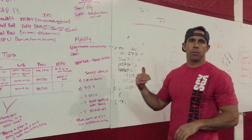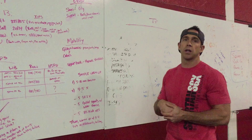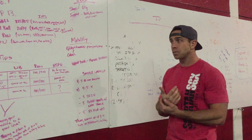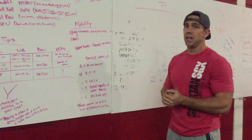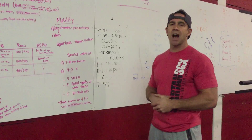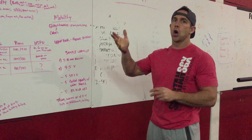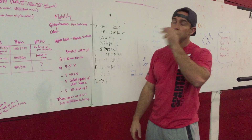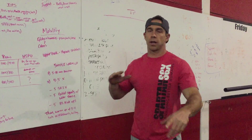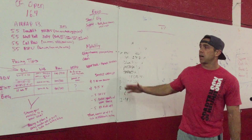For nutrition, same as past weeks — eat good and get solid post-workout nutrition. It's a 13-minute workout, so it's on the longer side. I would likely skip caffeine on this one — I don't like doing caffeine on longer workouts. That's all I've got — good luck to everybody and have fun!